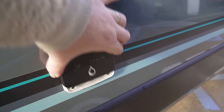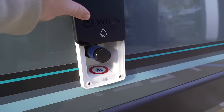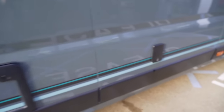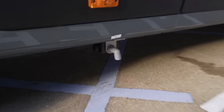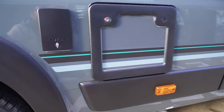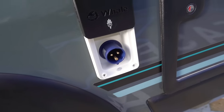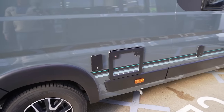Down the driver's side you've got a nice big opening window with blinds we'll see inside. There's also a water point that's a hose attachment so you can fill it up by plugging a hose in. Further down you've got the wastewater drain outlet at the bottom, above that the cassette toilet point, and then the electrical hookup just behind there for shore power.